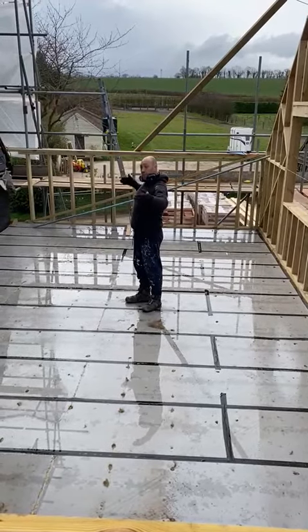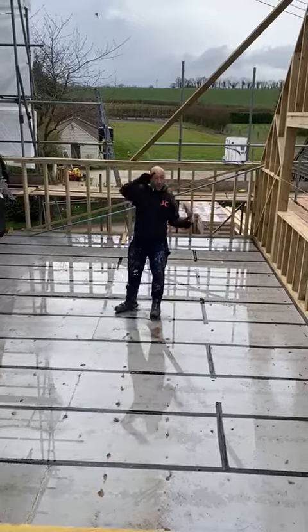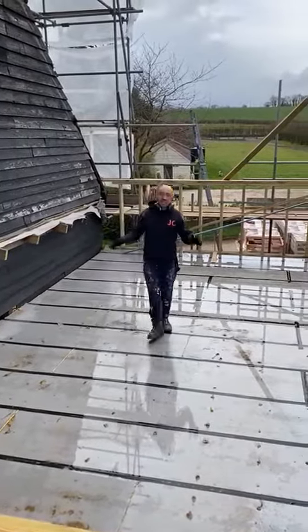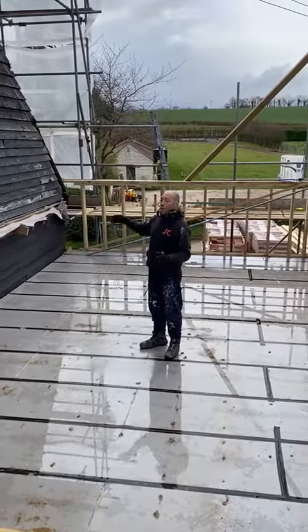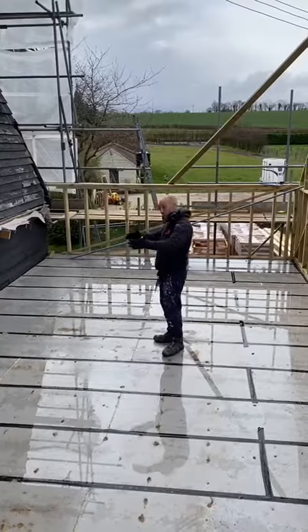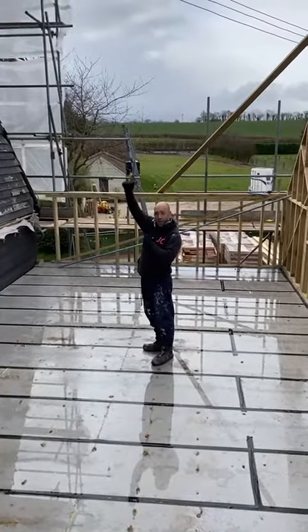Now we've got the new build and the old build. What I want to do is work out where my ridges are going to go. There are a few things to take into consideration. The building changes at various points, so if the building's wider and you keep the same pitch, you're taking the ridge higher.